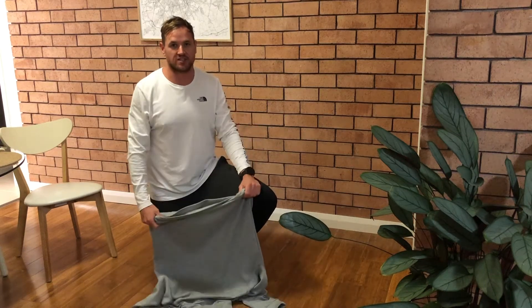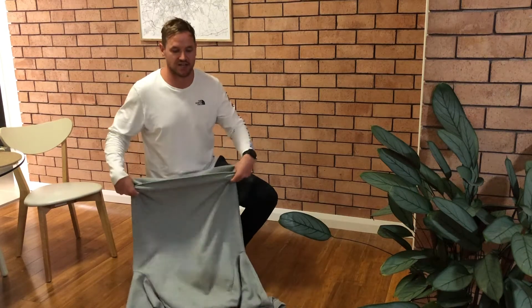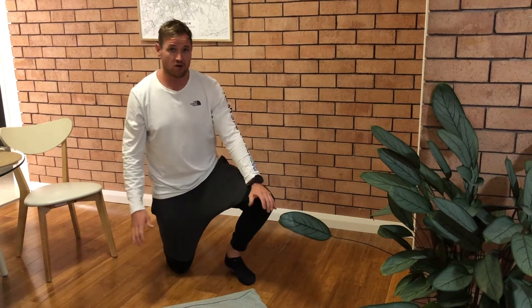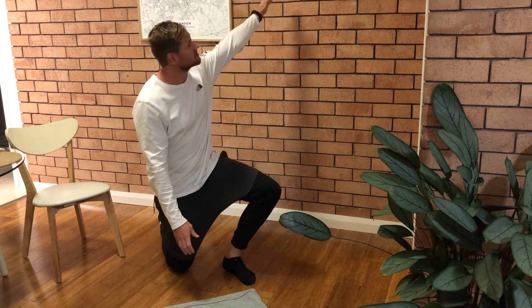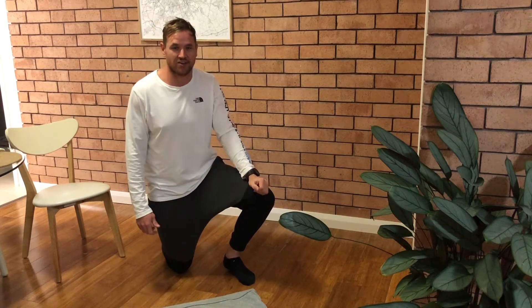Hey guys, Wednesday's challenge is a really good one to get the whole family involved and have a few laughs. This is the Hoodie Challenge, whereby we have our hoodie laid out flat in front of us and in a push-up position with our feet on the floor, or with our feet on a chair to make it a little bit harder. Ultimately, to be in the handstand position against the wall, we need to work our way into our hoodie. Have a go and good luck.